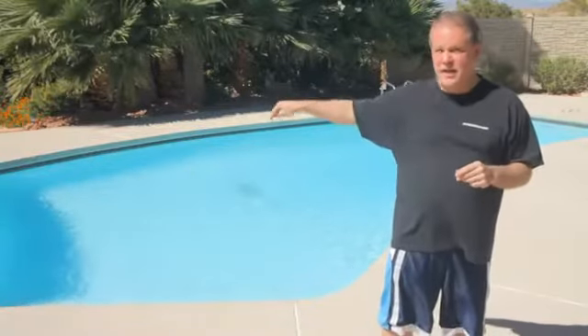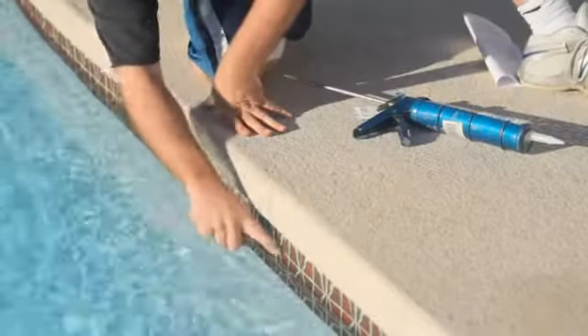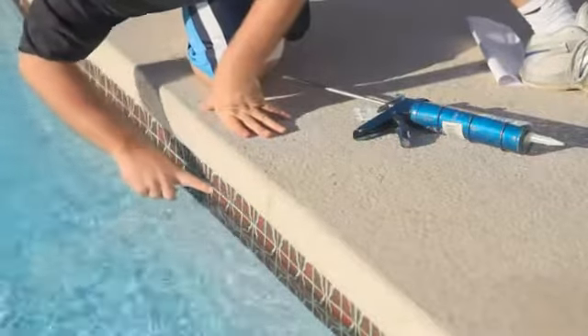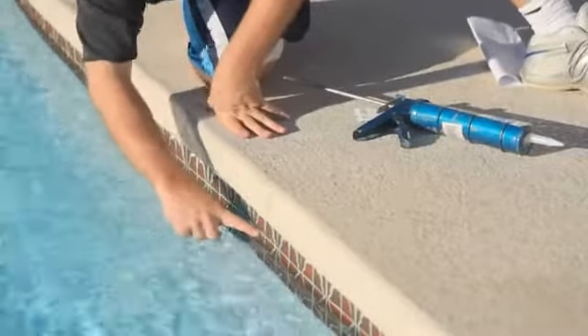While you have the water lowered to that level, go around the entire pool — yes, it's going to be hard on your knees — and really look very closely at every piece of grout and every tile at that level. If you have one tile that's split a little and needs some silicone, there's probably more than one. Wait 24 to 48 hours, then fill the pool up.